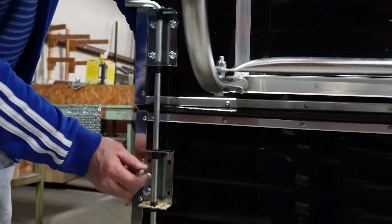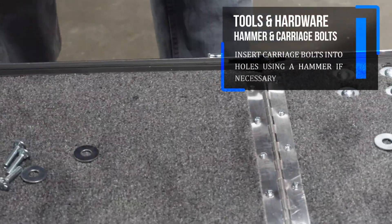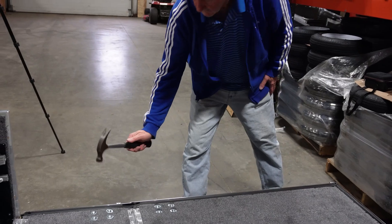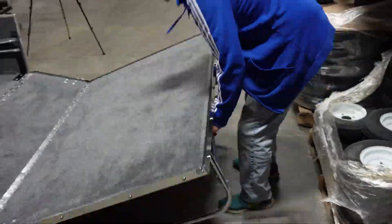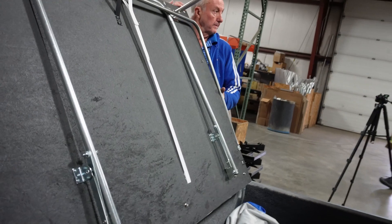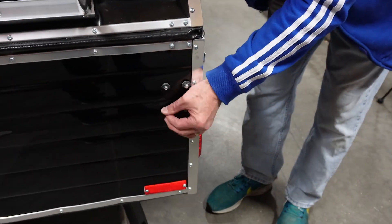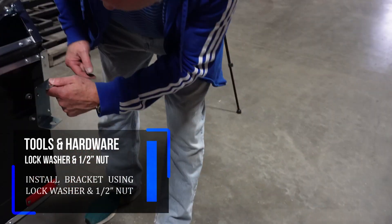Then we're going to close the lid for a minute. Once you have all the bolts in place, go ahead and fold the lid back up. We're going to prop the two pieces together, then put the lock washer and nut on all of these bolts.